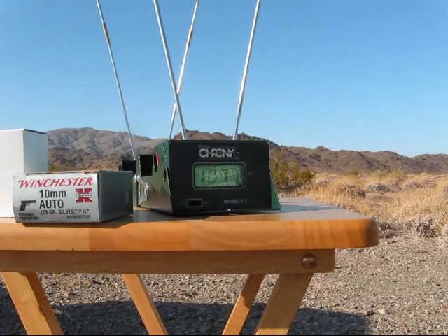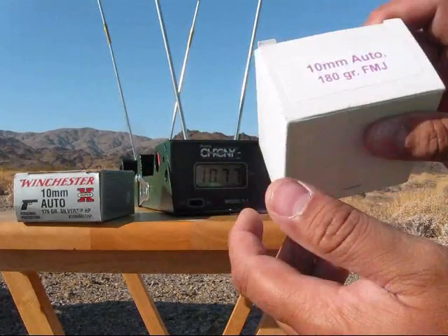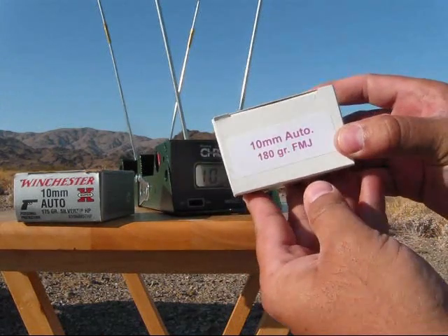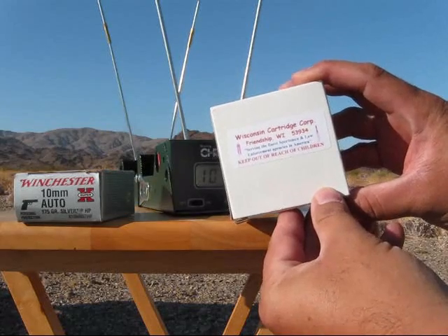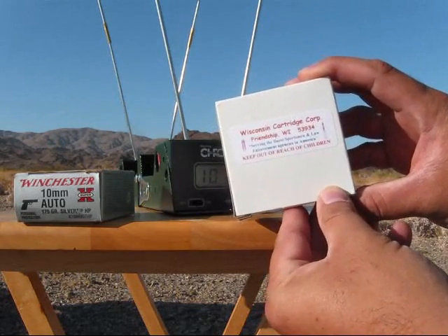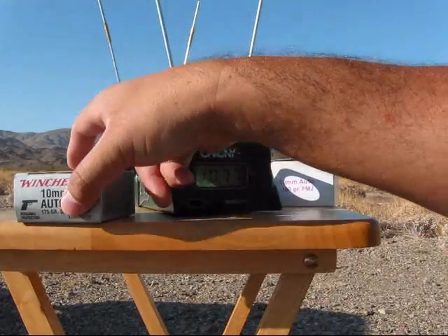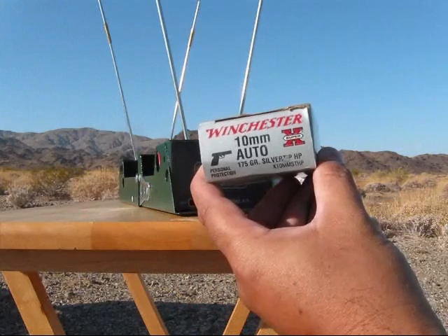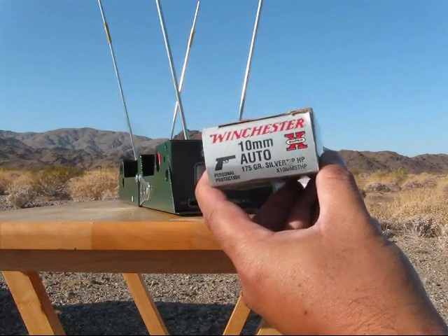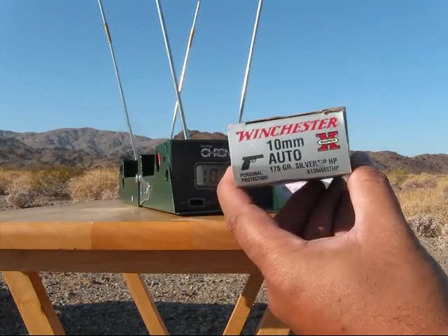For our last volley of rounds through the chronograph, first we're going to have a 180 grain full metal jacket made by Wisconsin Cartridge Corporation — that'll be the first five. And the last five today is going to be the Winchester 175 grain silver tips. So let's see how these do.